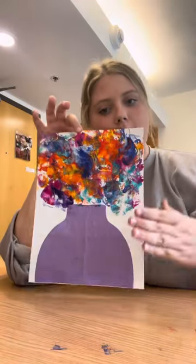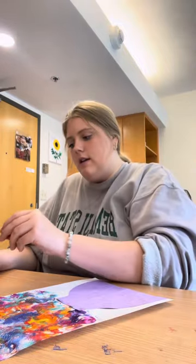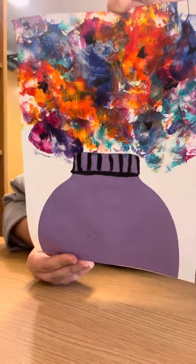Now that I have my flowers and my vase done, I am going to go back with some black to add some details to the flowers and the vase. The fun part is it's going to look different for everybody because they're going to choose different colors and the vase is going to look different — so that's so fun.